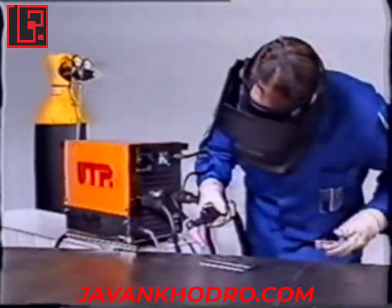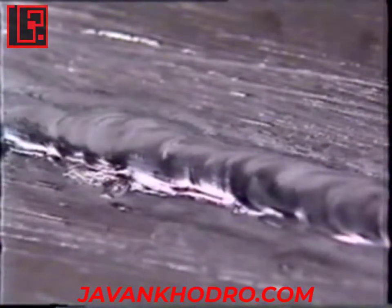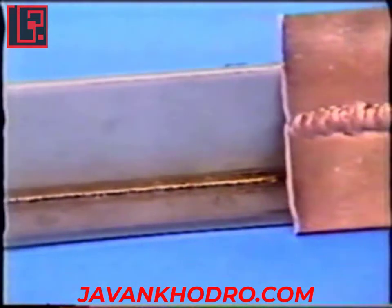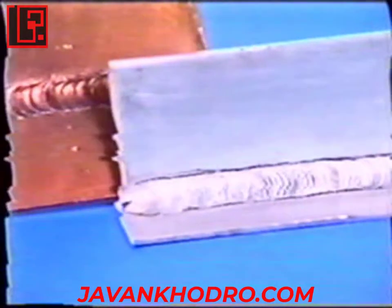The first welding process under protective gas was the TIG — Tungsten Inert Gas — process. This process is used particularly in industry. It can be used for the assembly of different materials such as stainless steel, copper, aluminium, and their alloys.